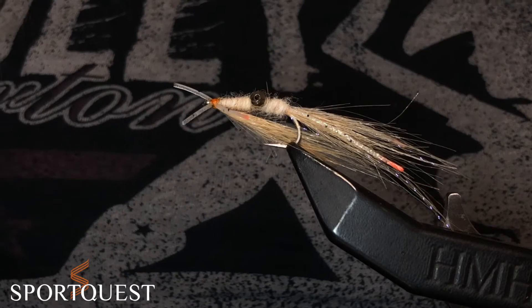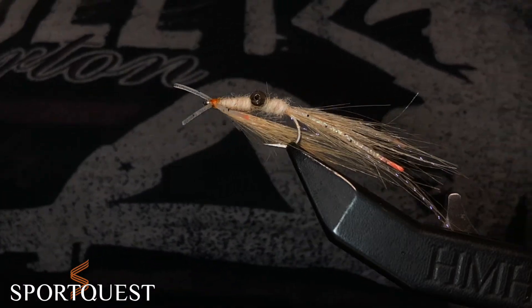Hi and welcome to another installment of the Bonefish series for SportQuest. I'm Jo Stevenson and today we're going to be tying the Squimp fly, another really important fly to have in your fly box.